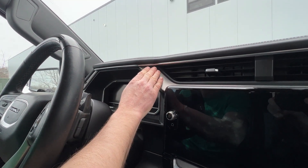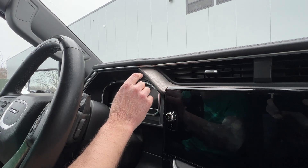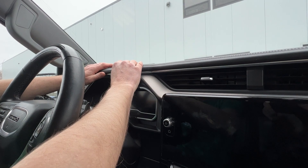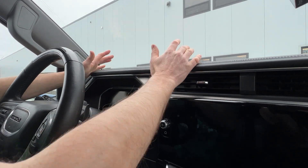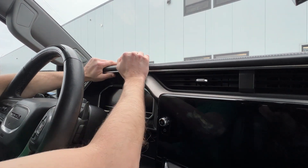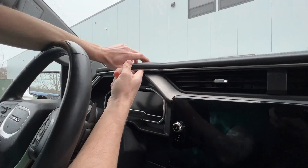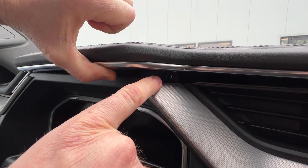The mount's going to go right here, and to get it put on there's a bunch of clips on the top of the dash that holds this pad on, and we're simply going to just push up. It's going to make a bunch of cracky noises, and it's going to gain you access to a screw right here.